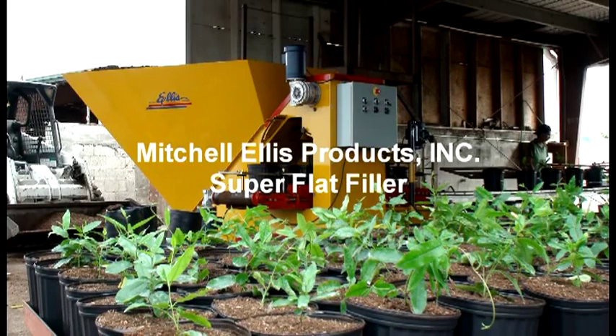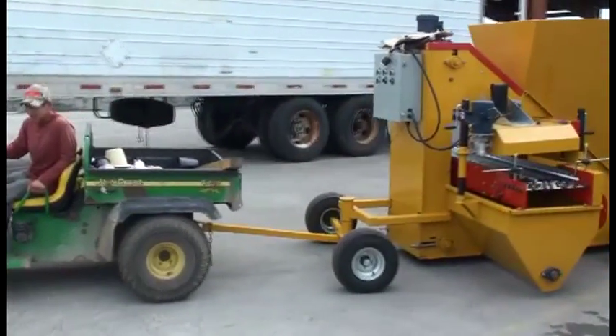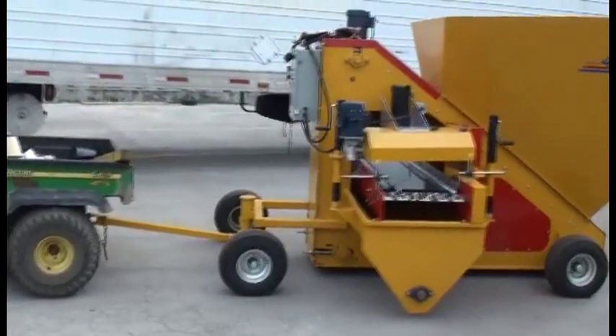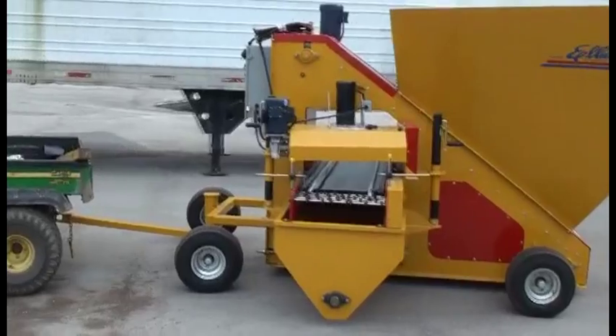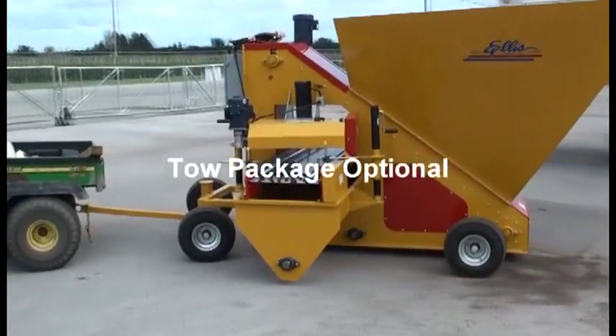The super flat filler is a very reliable machine. It has a well-designed body which is made out of 3 sixteenth plate. This is the main body. It has an auger return that drops the soil onto the chain.